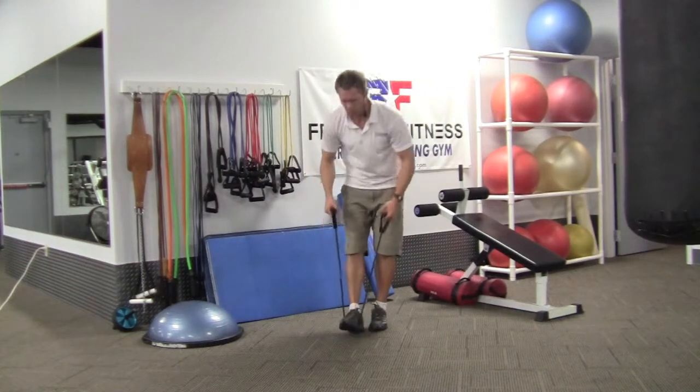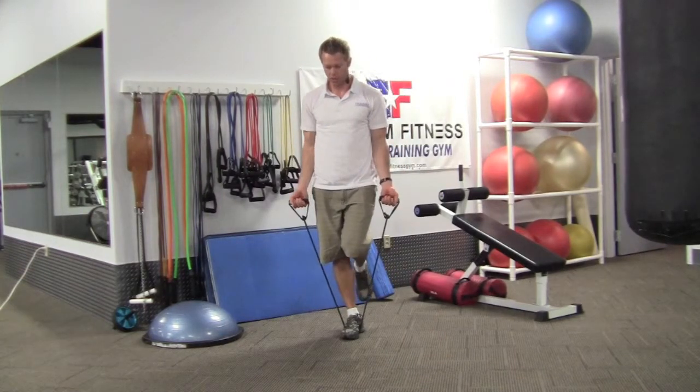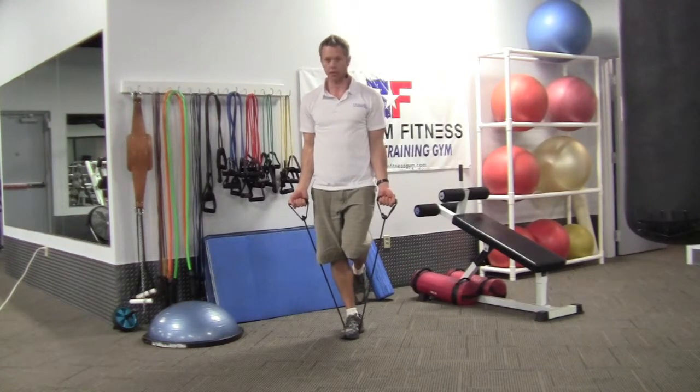We're going to do these on one foot, so we're adding in a balance component as well. Palms facing forward, standing on one foot.